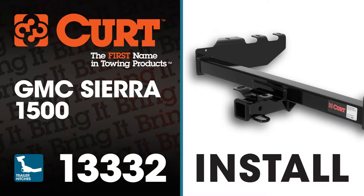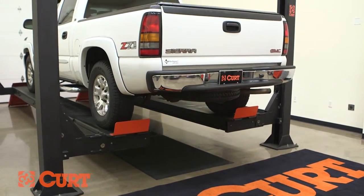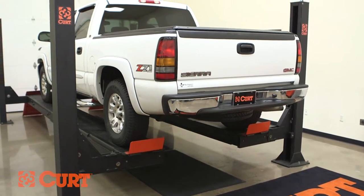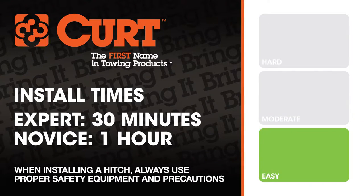Welcome to the installation video of the CURT 13332 Class III trailer hitch on the 2005 GMC Sierra. For this installation, we'll be using a lift. Like most of our installations, this vehicle does not need to be elevated for the install. We estimate this installation to take 30 minutes to one hour depending on your level of expertise.